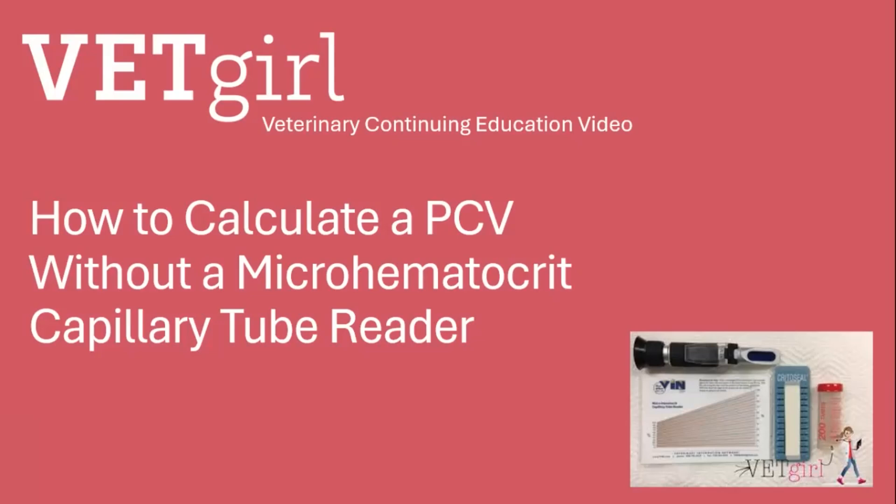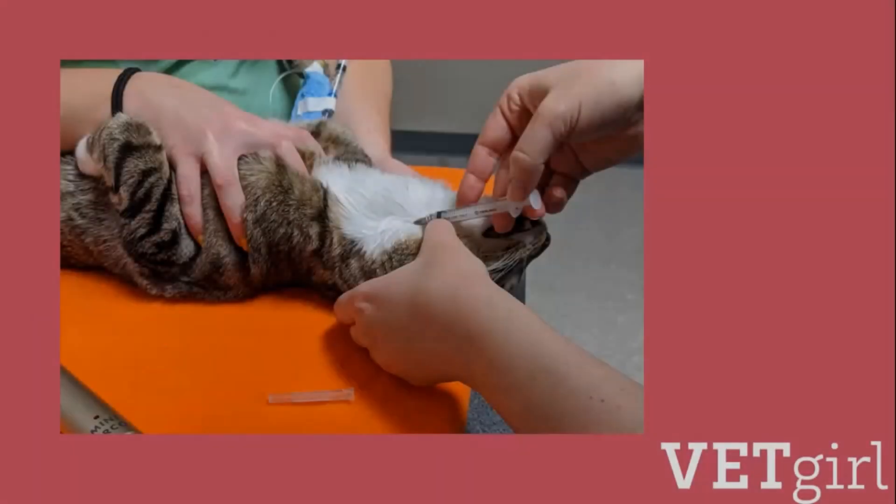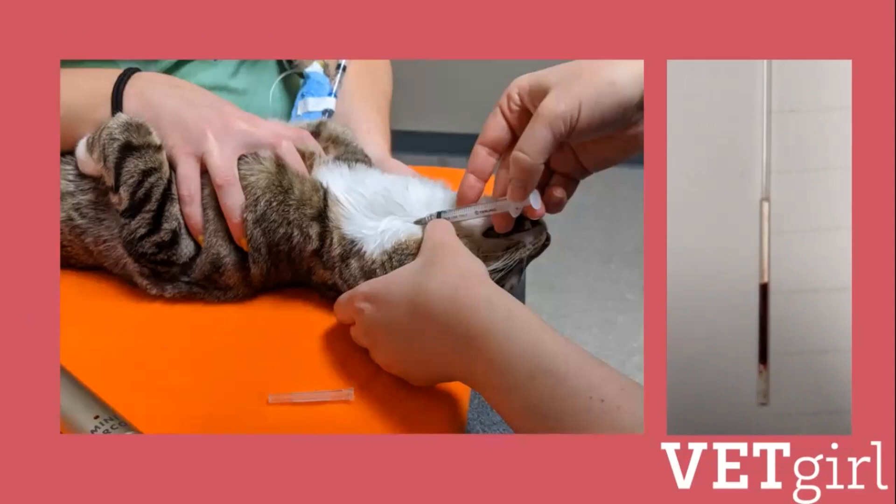In this VetGirl Online Continuing Education video, we describe how to calculate a packed cell volume when you don't have one of those micro-hematocrit capillary tube readers, like the one shown here. Or maybe you struggled to get a blood sample and could only fill a micro-hematocrit tube a small amount. Once the micro-hematocrit tubes are processed appropriately in the centrifuge, you can still calculate the packed cell volume or PCV using the small sample that may not fit on the left end of that micro-hematocrit tube reader.